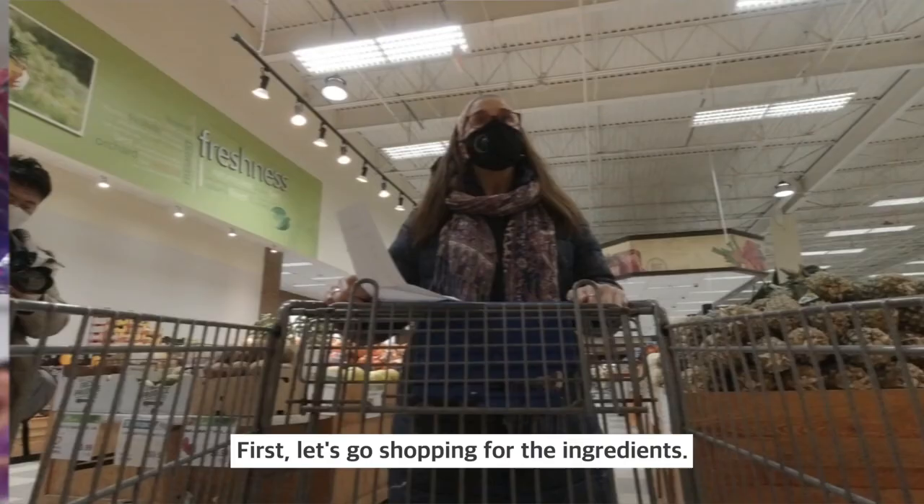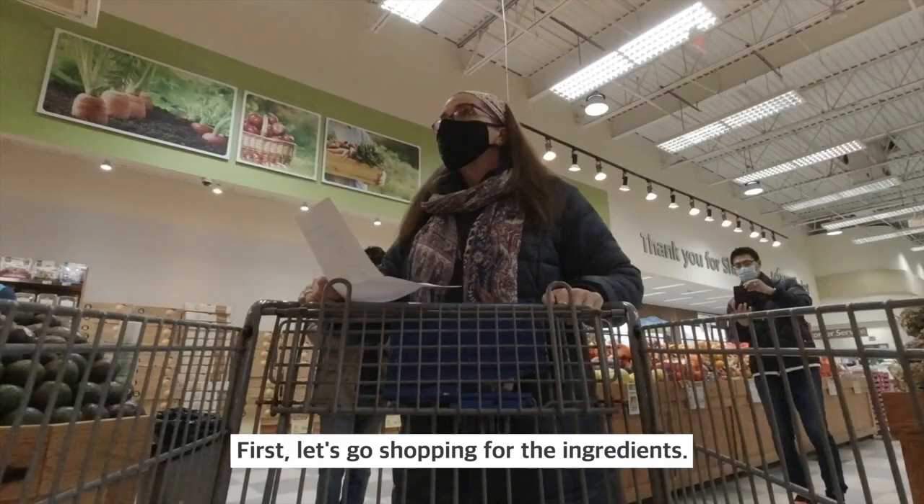So I decided to have a kimjang with my friends — a cyber kimjang, that is. First, let's go shopping for the ingredients.